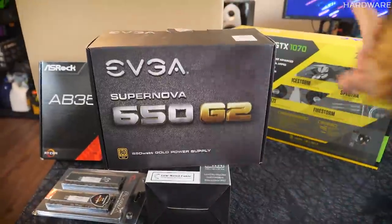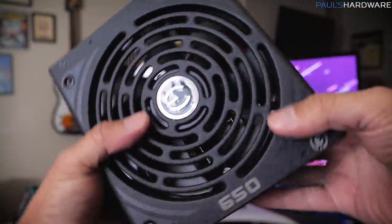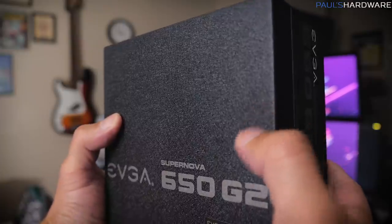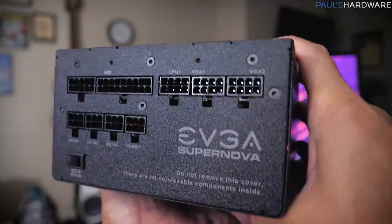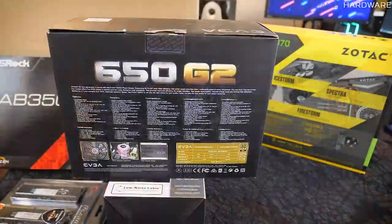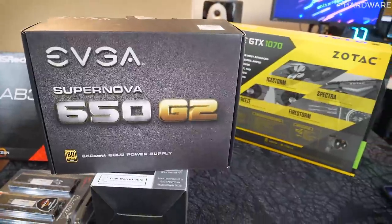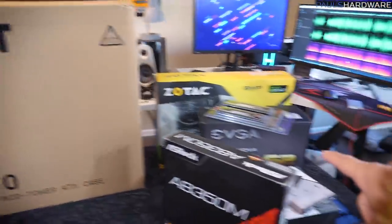Finally, to power all these components, we have the EVGA SuperNOVA 650 G2 — an 80 Plus Gold rated power supply. I like the cool texture on it, kind of like a rhino liner spray-on feel. And because it's fully modular, it's going to help big time with cable management — we can use just what we need and tuck the rest away.